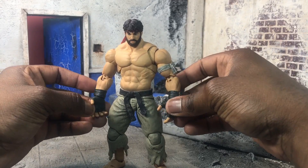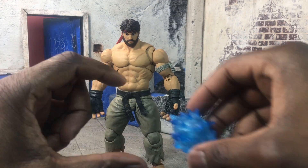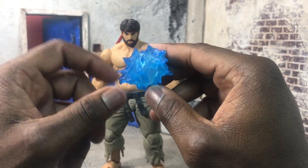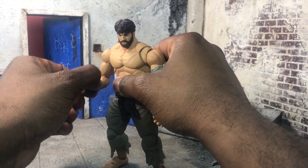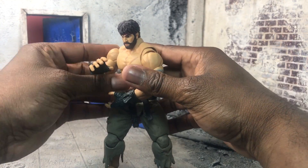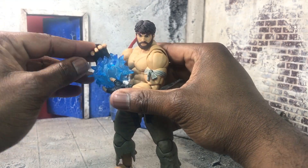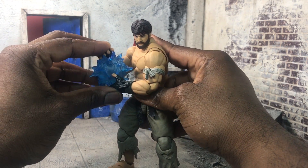In terms of hands, I have the relaxed Hadouken hands on right now. For accessories, Ryu comes with the charging Hadouken — I believe this is the Denjin — and this is a really dope effect. There's no stand piece for it; it's meant to be held in the hands. If you rotate the joints together and put the hands in, Ryu can hold his fireball. It looks really good.